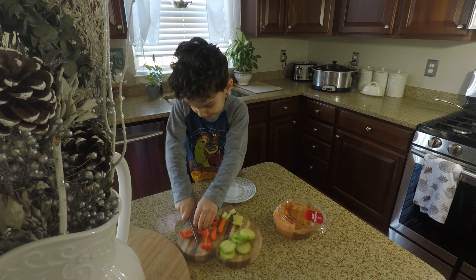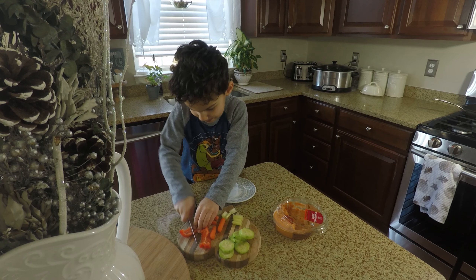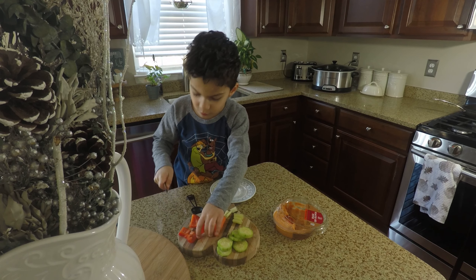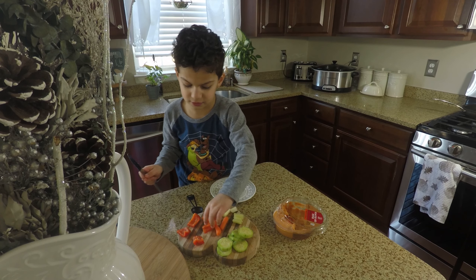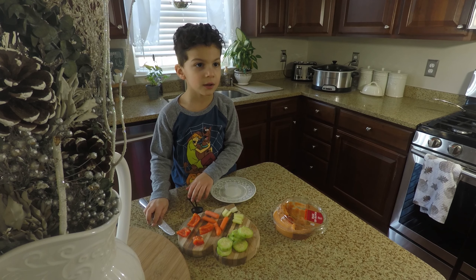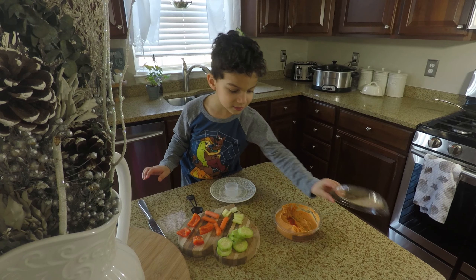One more thing — these bell peppers are hard to cut. We're only doing one healthy recipe and then we'll do the sugary stuff!